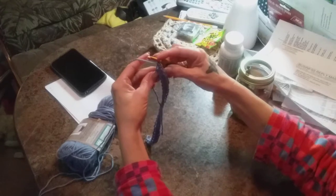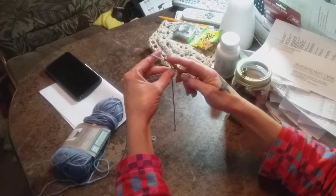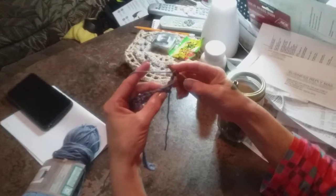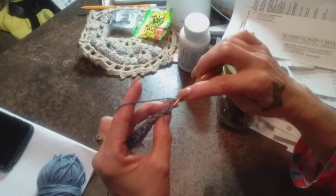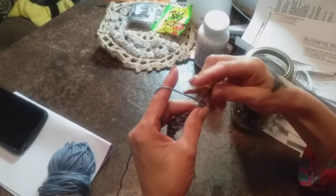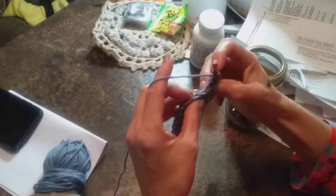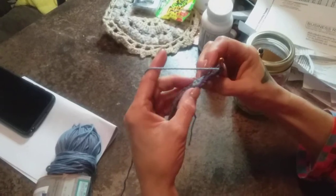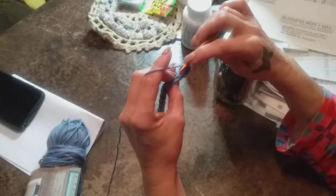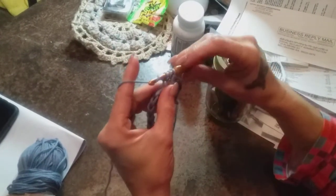When you get to that point, you are going to turn your piece around. Mr. Trooper is filming tonight — isn't that nice of him? We're going to chain two, then come into this first half double crochet in the back loop only. We're going to make a half double crochet and do that all the way down the row. The back loop is not the one closest to you — it's the one farthest away. All of your odd rows are going to be the right side or public side of your cloth, and all the even rows are going to be the wrong side of your cloth.